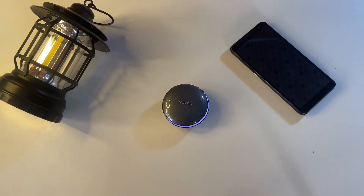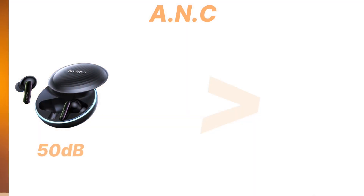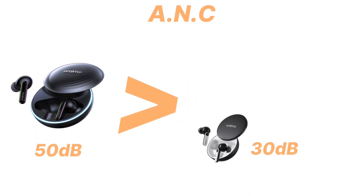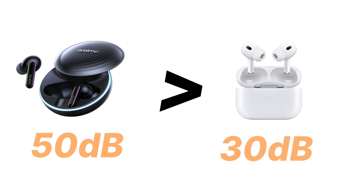On the SpaceBuds we also have active noise cancellation, and because the buds fit better than the FreePods 4, the ANC has improved significantly — way better compared to the FreePods 4. The Oraimo SpaceBuds come with 50 decibels of active noise cancellation, which is better than the 30 decibels on the Oraimo FreePods 4, better than the 45 decibels on the FreePods Pro and Pro Plus, and also better than what we have on the Apple AirPods Pro 2.